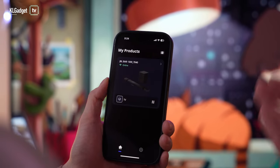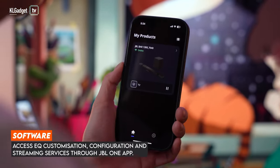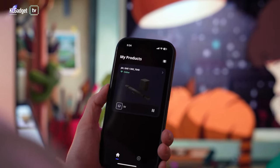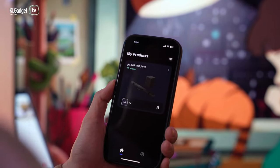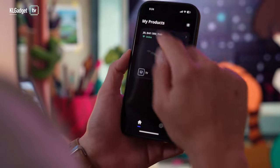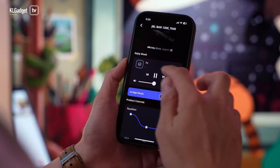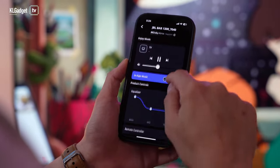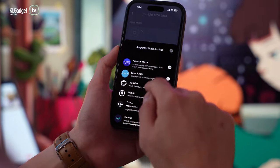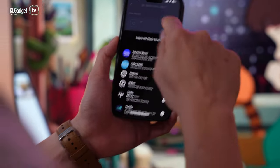More features and configurations of the soundbar can be found on the JBL One app. This soundbar is Wi-Fi enabled, which means you can use it for Alexa Multiroom, Google Chromecast, and Spotify Connect to easily stream content wirelessly. In-app music services supported include Amazon Music, Tidal, and TuneIn.